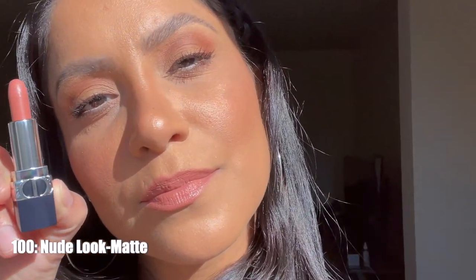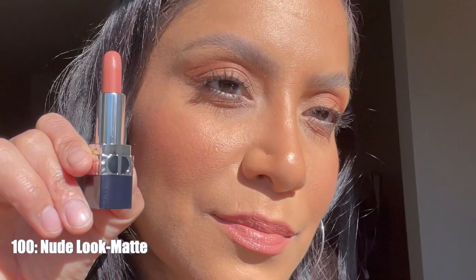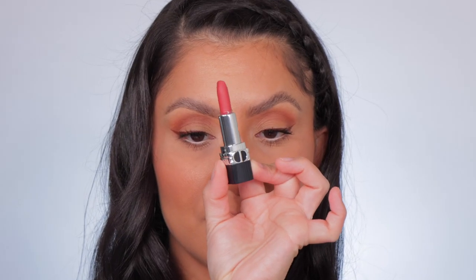This is shade 100 Nude Look Matte, shown in both studio lighting and in daylight.